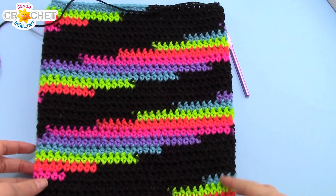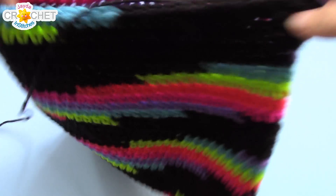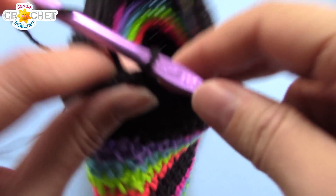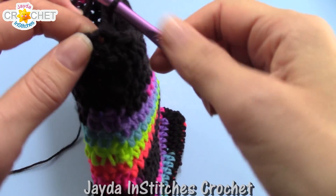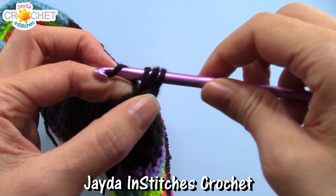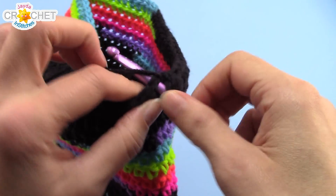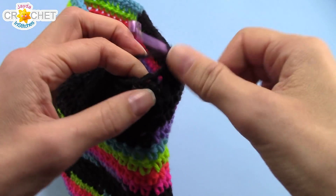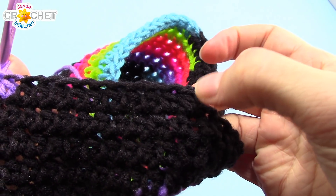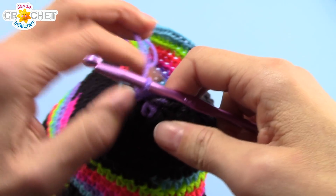I have finished 25 rows in total. Now we are going to add our handles. Row 26 is an even row. We begin by chaining one and half-double crocheting in the same stitch as our join. You're going to half-double crochet in each of the next 11 stitches. Including the first half-double crochet you worked, plus 11, you should have 12 half-double crochets. Now we're going to chain 10.